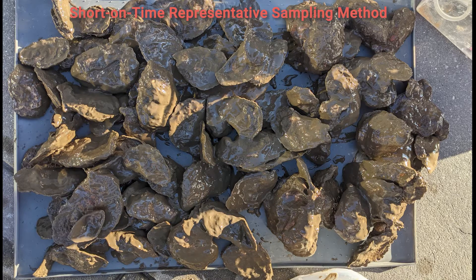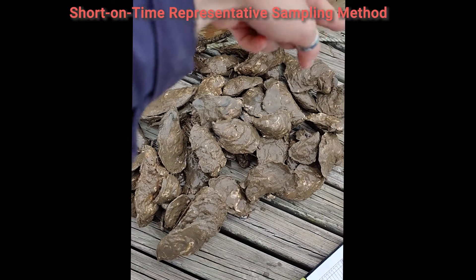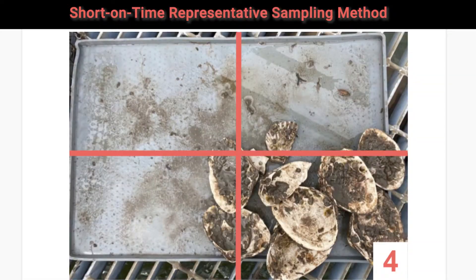Short on time, representative sampling method: spread out all of your oysters in an even layer on your silicone mat and mix them up randomly. Divide the mat into four quadrants. The mat size is 19 by 12 inches, so each quadrant should be approximately 6 inches by 9.5 inches. Randomly select one quadrant for your measurements and be sure to indicate the method you are using on your datasheet. You will be measuring all the live oysters as well as dead oysters with both shells in your quadrant. Please be sure to ignore dead oysters with just one shell.